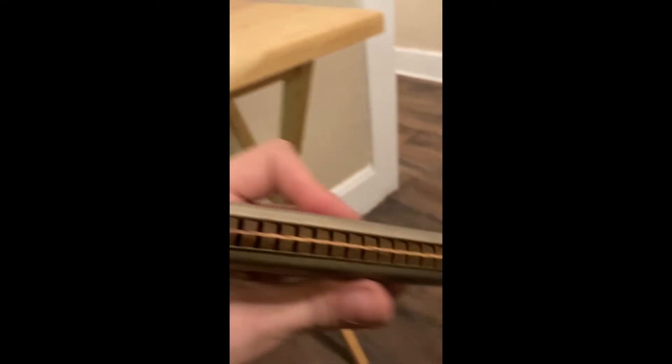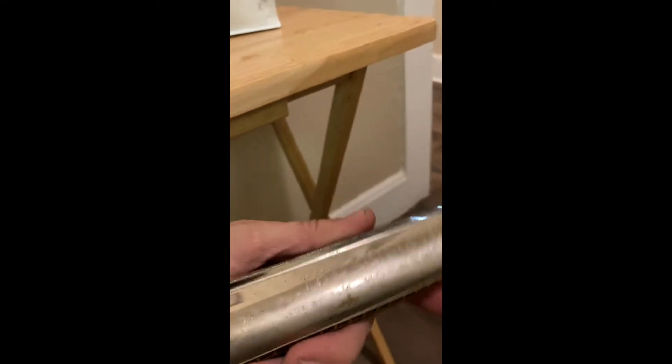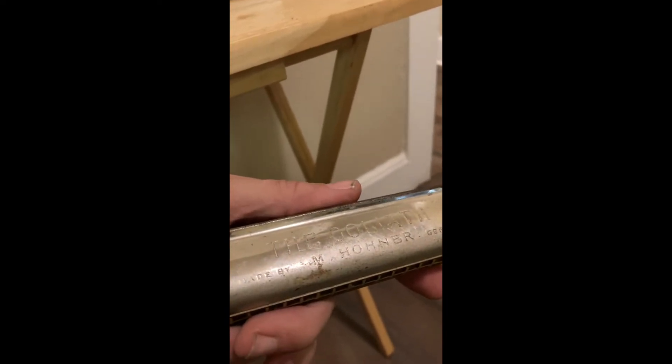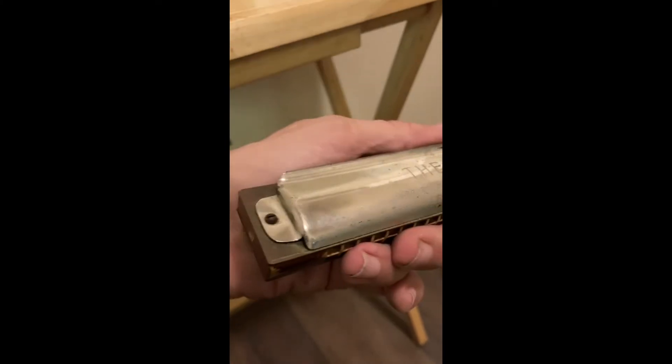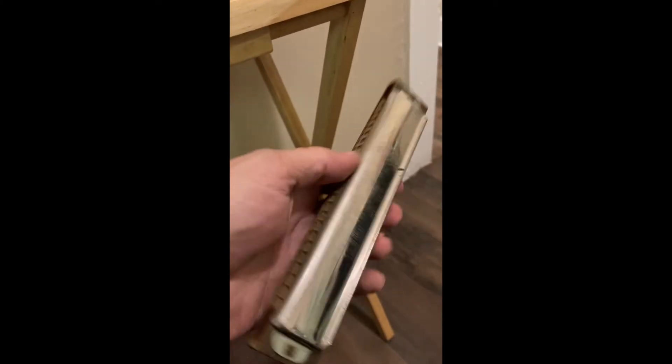It's in decent shape. I mean, Hohner did not make bad stuff, period. I've got some other Hohners I'll show off in other videos. Something old blues musicians used to do before they went on stage —